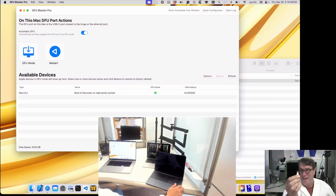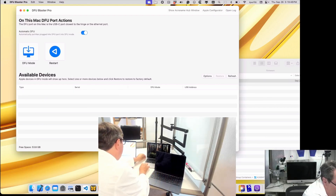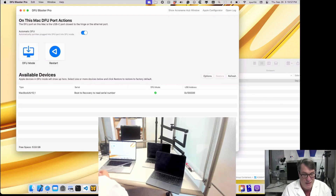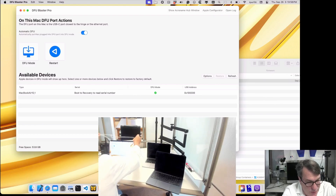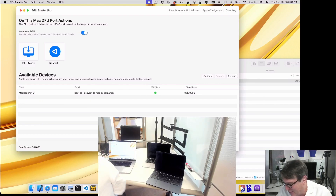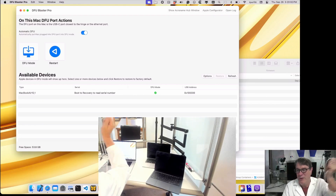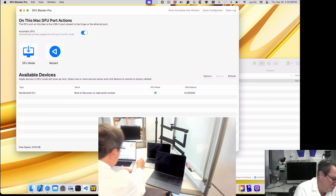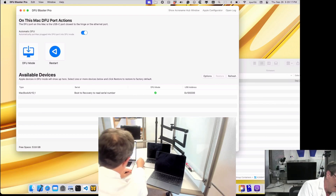Now I can unplug it and plug it into the second one's DFU port. It goes into DFU mode and appears in the UI. Now we're done with the DFU trigger cable. This one is already plugged in and ready to restore. Now I'll take another USB-C cable and plug it into any port on the admin Mac, then plug it into the DFU port of the second target Mac.